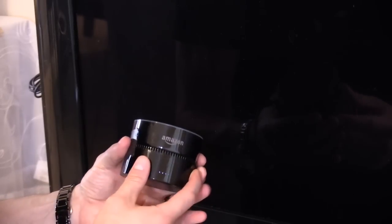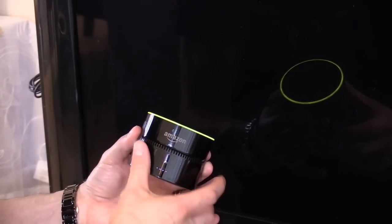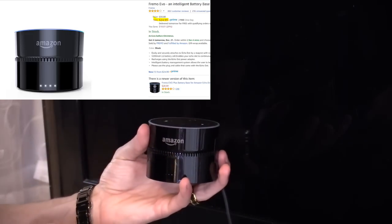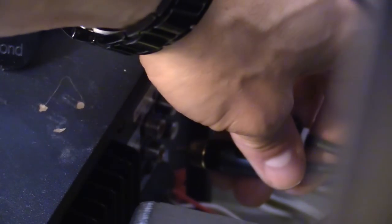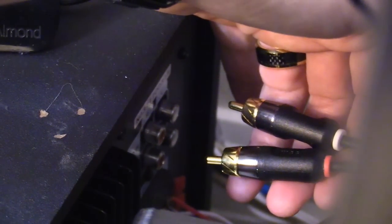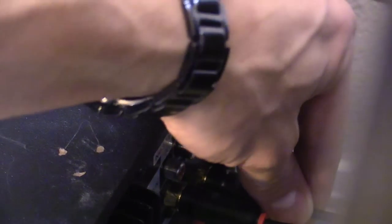You take your 3.5 millimeter plug and plug it into the back of the Echo Dot right back here. If you're wondering what this base is, it's a battery dock that makes my Echo Dot portable — I'll leave that link in the description as well. Next, plug the RCA plugs into the TV input on your receiver or amplifier: red goes to the red port for the right speaker, and the white goes into the white port. Make sure you select the correct input on your surround sound receiver.